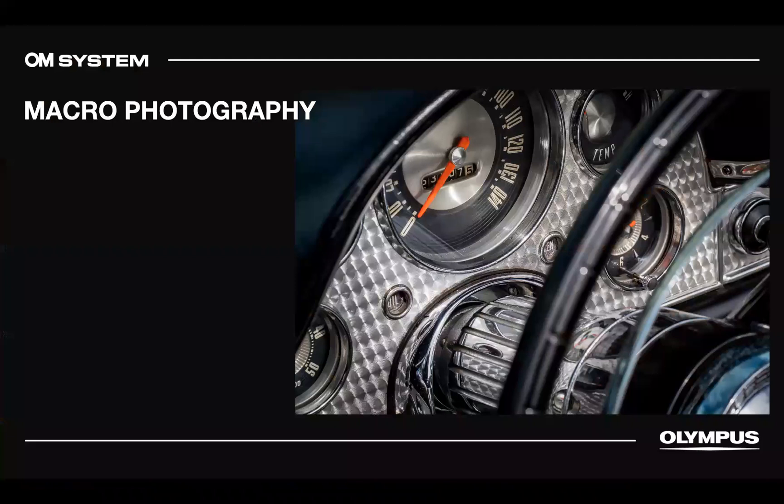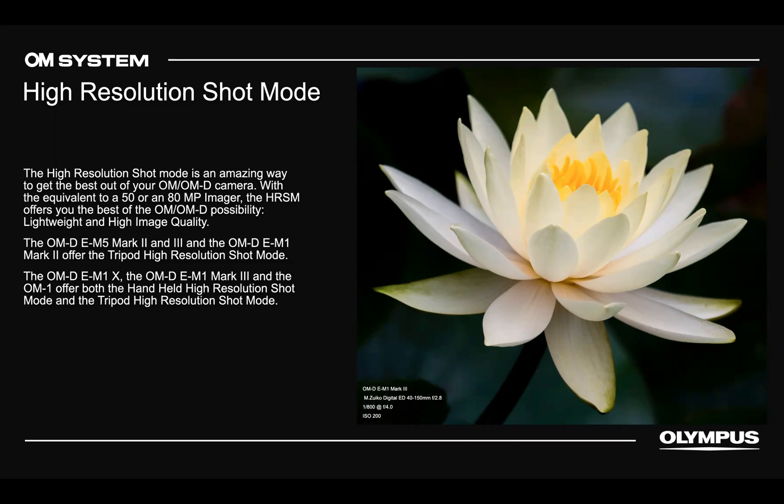High resolution mode is something many people don't think about for macro. On the EM1 Mark III, EM1X, and OM-1 you get a handheld 50-megapixel shot, and on a tripod you get up to 80 megapixels. For flowers or still subjects with no movement, this gives extremely detailed results — great for shooting emblems and detailed objects. You'll find it in the menu on the EM1 II, EM1 III, EM1X, and EM5, though not all have the handheld version — just the Mark III, X, and OM-1.